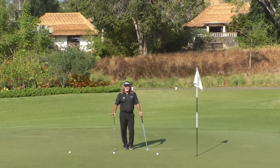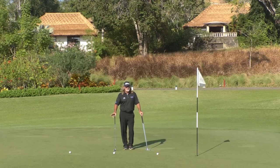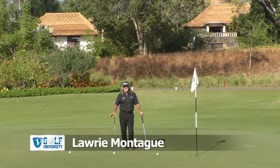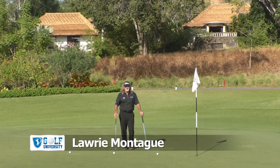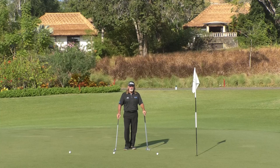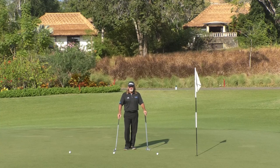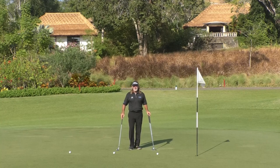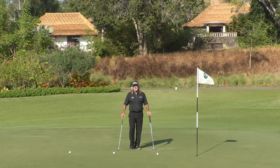I'm here on the green on the eighth hole at beautiful Bali National Golf Club. We've just had Chris, one of our subscribers to our Search for Scratch program, write in and ask about — Chris is a six handicap, wants to get down to three, and he feels like a lot of the time he's not hitting the ball close enough to the hole to convert his pars and he's walking off with bogeys. This is very common for elite players, and I work with a lot of elite players — they're never as good around the greens as they want to be. So we'll talk about some of the strategies you can use to be better.